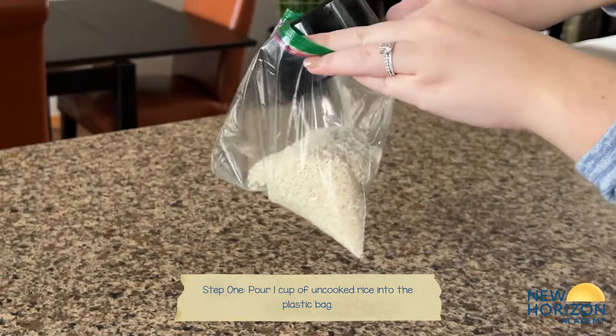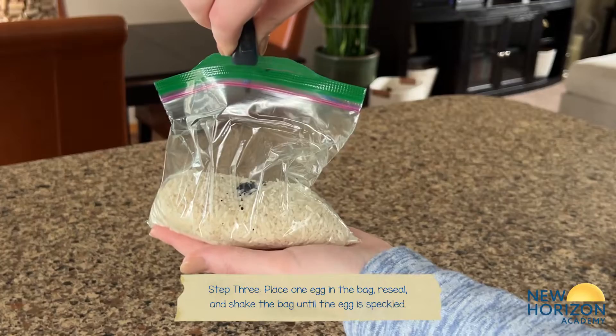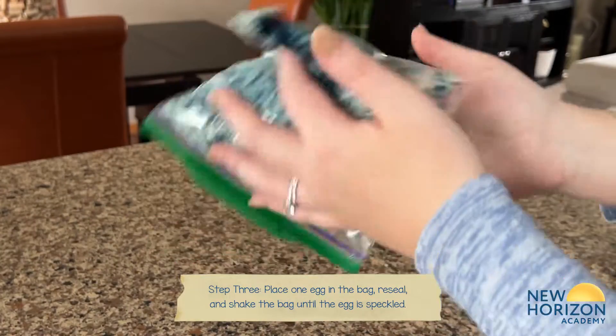First, pour the uncooked rice into the bag. Then add four to six drops of food coloring to the bag, seal it, and shake until the dye is distributed throughout the rice.